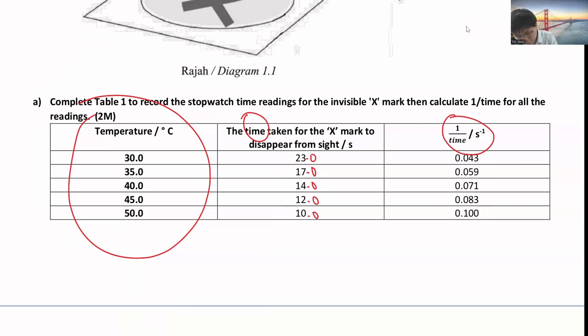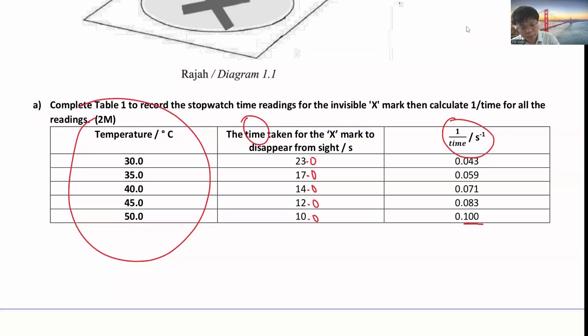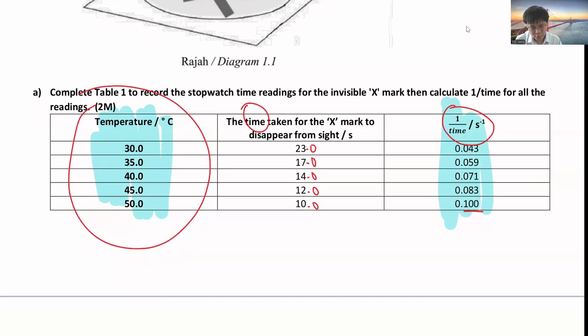For one over time, you calculate to three significant figures. Three significant figures are calculated from here - so this is 1, 0, 0. The rest, you just follow three significant figures. After that, they'll ask you to plot a graph between temperature versus one over time.